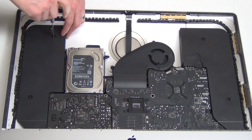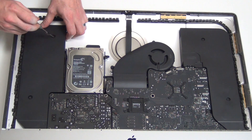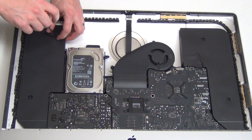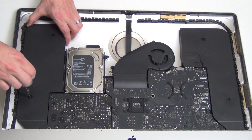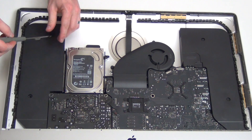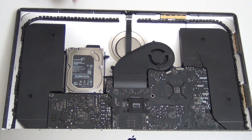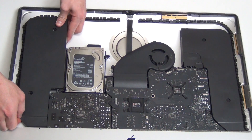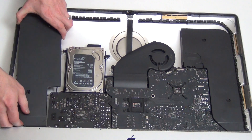To remove the hard drive, you will need to first loosen the left speaker assembly by taking out the two T8 screws. Unplug the power button cable, and then be careful when pulling the speaker assembly out that the power button cable does not get cut.